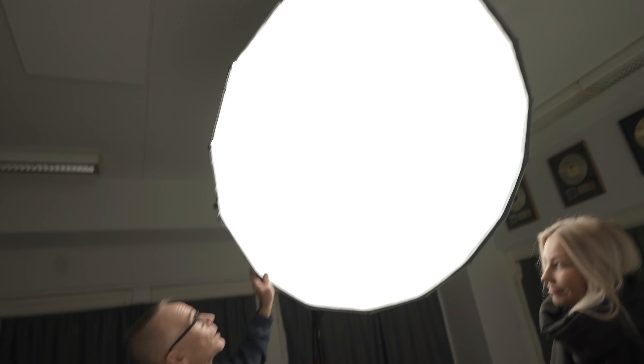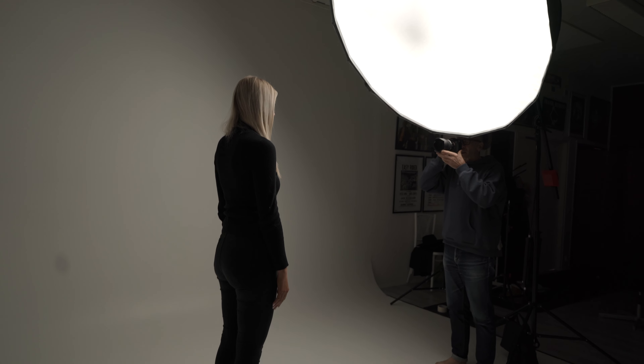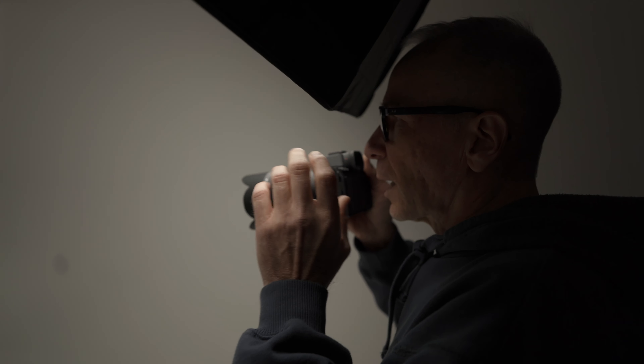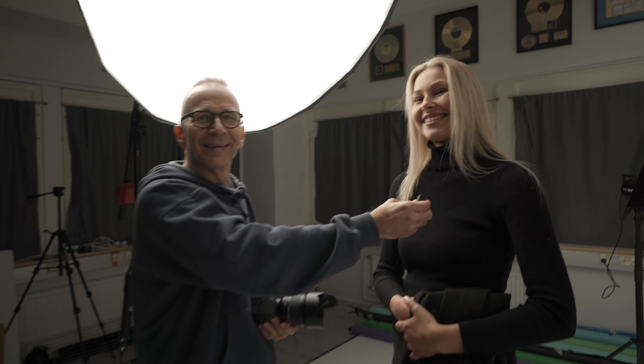What do you like the most about the setup? Well, I love this big light - it gives such a nice even light and I can work with only one light. These LED lights are nice because you see what you get all the time. Sometimes strobes are nicer for the model because they're not so bright all the time. But for the photographer, especially a beginner, these LED lights are just a no-brainer. You learn to see how the light falls on you - you see what you get all the time.